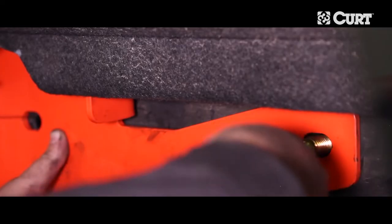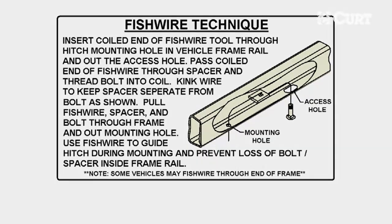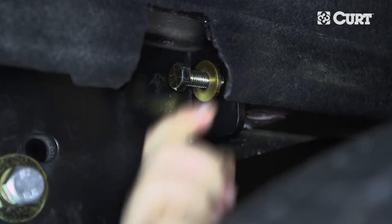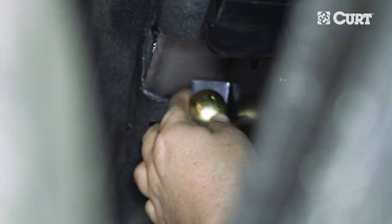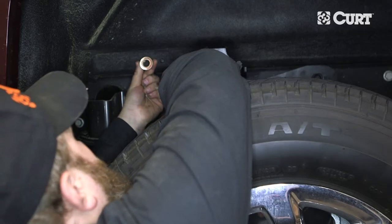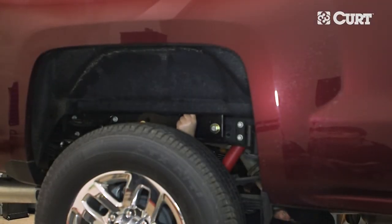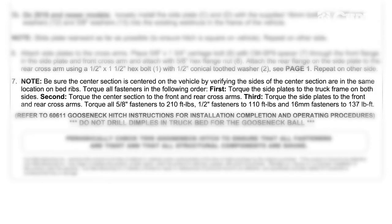On 2015 models or older, you will need to fish-wire these bolts into place — refer to the diagram in the supplied instruction sheet. Now, attach the rear flange nut on the side plate to the rear cross arm using a half-inch hex bolt and conical toothed washer. Place a five-eighths inch carriage bolt and spacer through the front flange in the side plate and front cross arm. Secure with a half-inch hex nut. Repeat this process on the opposite side. Be sure to torque all the hardware installed in the cross arms and side plates in the order specified in the included instruction sheet before beginning the drilling process.